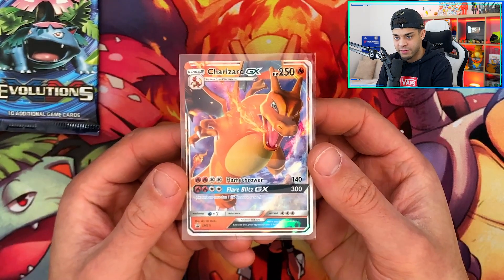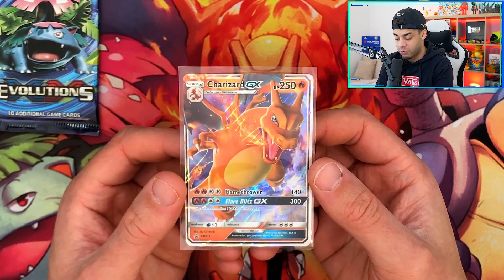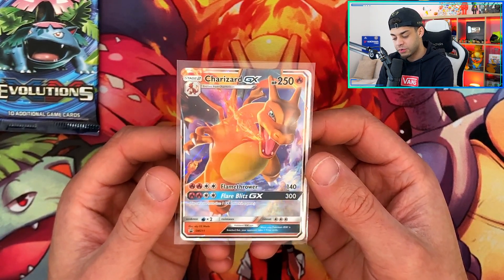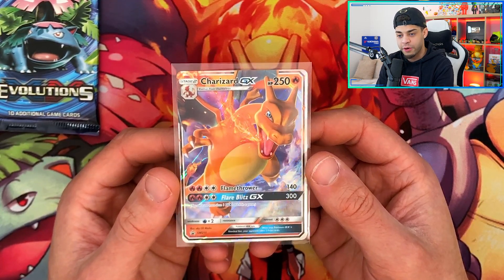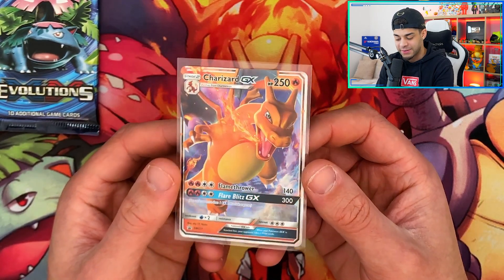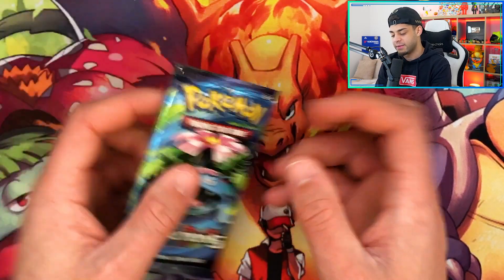Before we get into the last pack, here is the giveaway. When I hit 5,000 subscribers on this channel, I'm giving this Charizard GX from Hidden Fates away to one of you guys in my Discord — so be sure to go join it. Also comment on this video your favorite Pokemon, and I'll pick one of you at random. That's how you can enter.